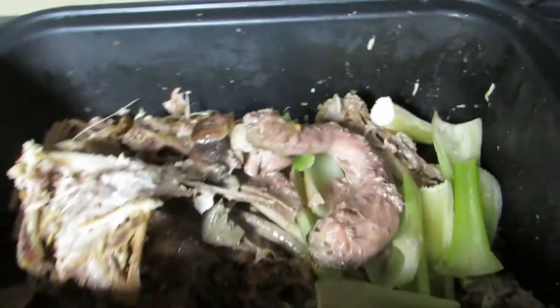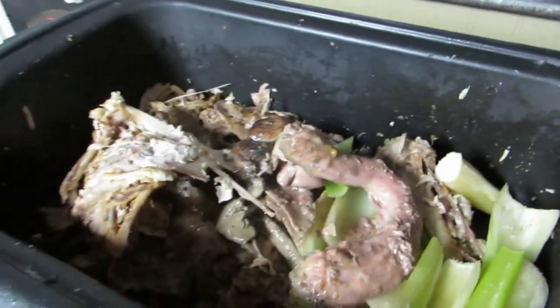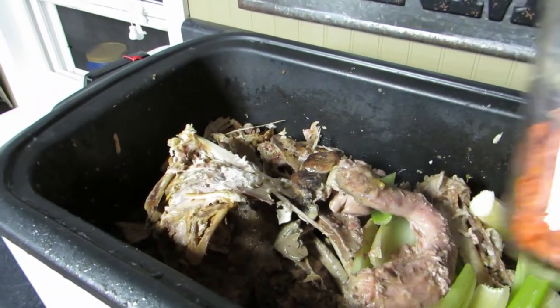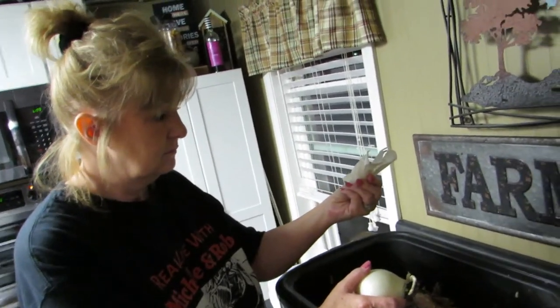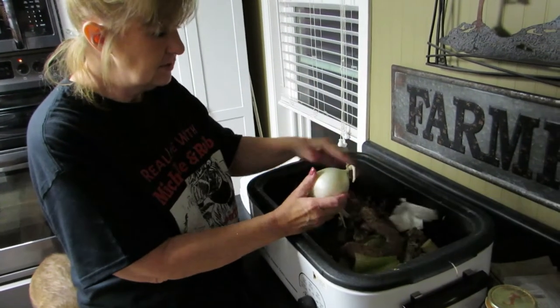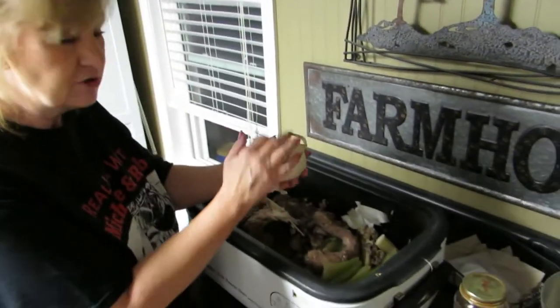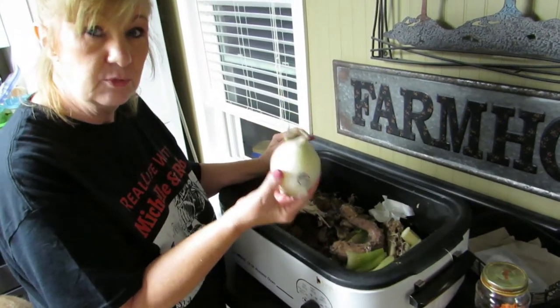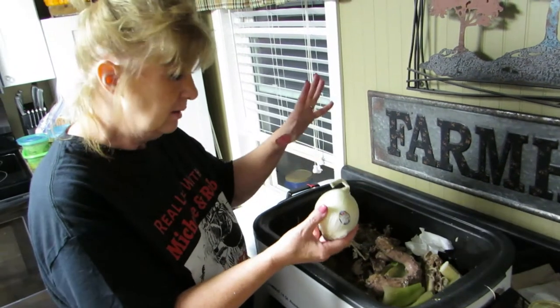I have dehydrated carrots — I thought, what the heck, I'll try putting some in there, why not? I have one onion I'm gonna put in here. I forgot to make the sweet potatoes — I did find those! Onion skins: I'm gonna cut the onion up and put the whole thing in there.